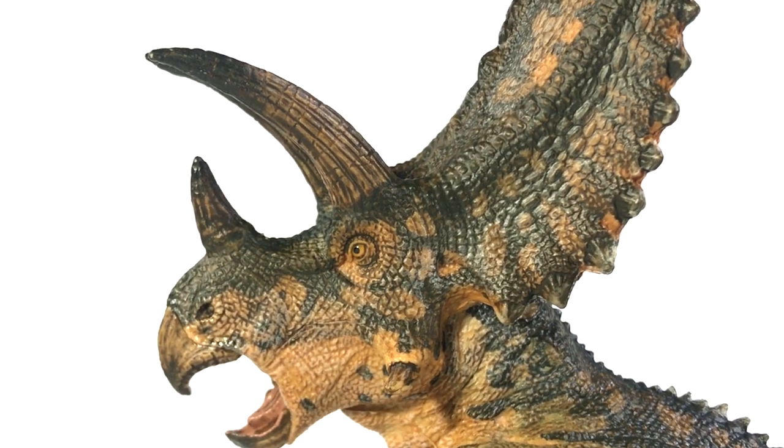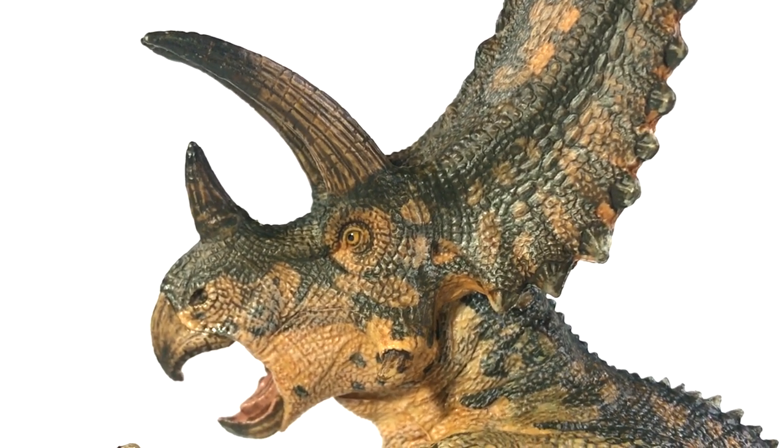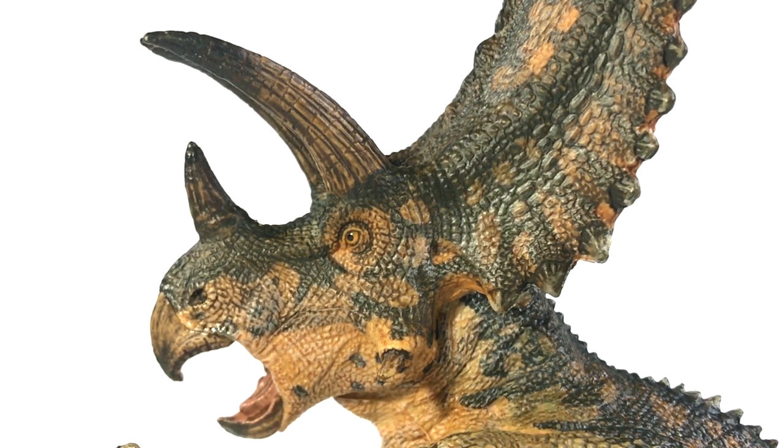Everything else is gorgeous. Look at all of those scales — look at how they lay on different areas, look at the different styles in this texture. It's just such gorgeous work from Papo. The musculature is all beautiful. The way the skin hangs and folds around the mouth is gorgeous. The horns, the ridges, the bumps around the frill — all of that is just so well done. I love the texturing, the striations, the way the paint gradates from a darker color at the tips down into the lighter color towards the base.